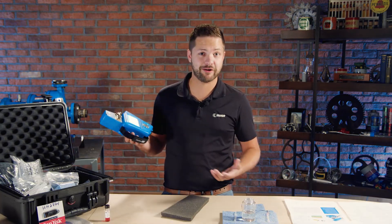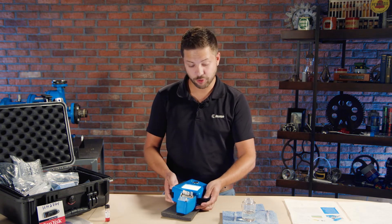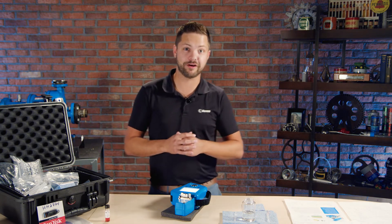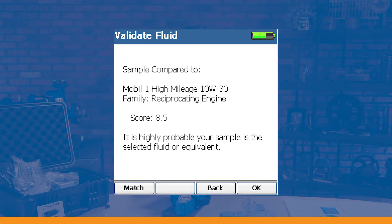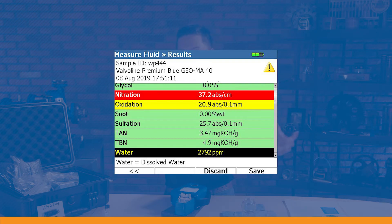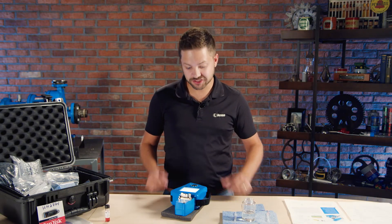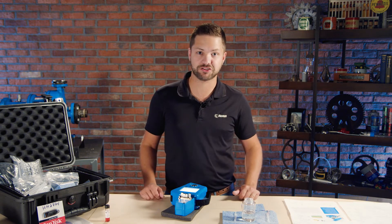Not to mention it's handheld, so I can walk around to different machines and test the oils, or just keep it on my desk. It is battery powered, so the options are yours. This really can be used for any kind of application — turbine systems, hydraulics, compressors — and anyone who's operating those machines or is in charge of monitoring their condition. Condition monitoring fluid analysis is a crucial part of overall condition monitoring.